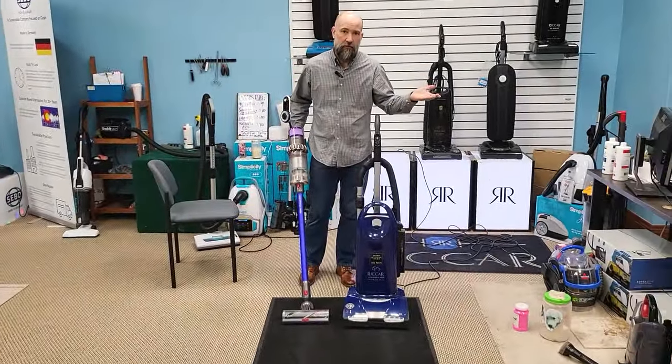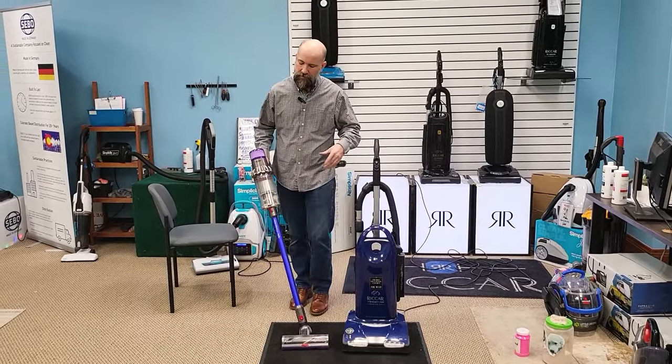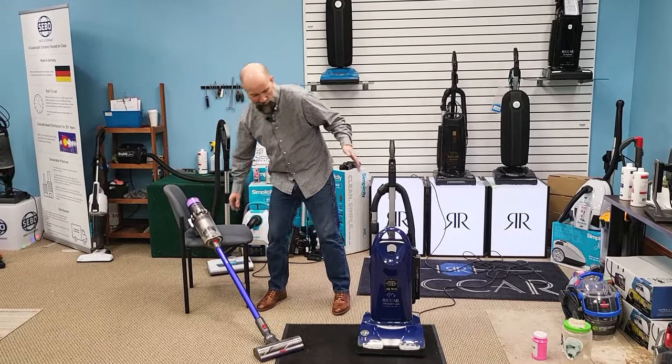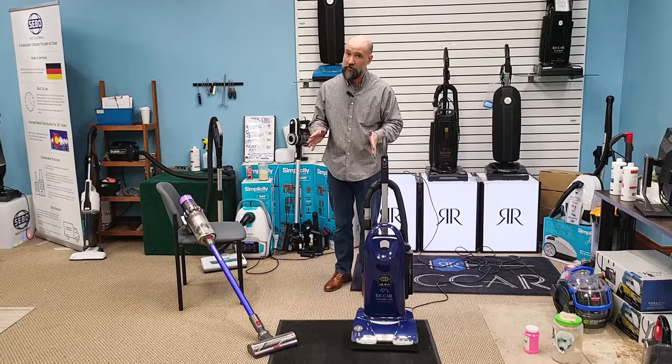It's pretty obvious — the R40 has profoundly more agitation, which is really what this particular model is known for. It is a great carpet cleaner for wall-to-wall carpets, and the difference between the two machines is pretty stark.